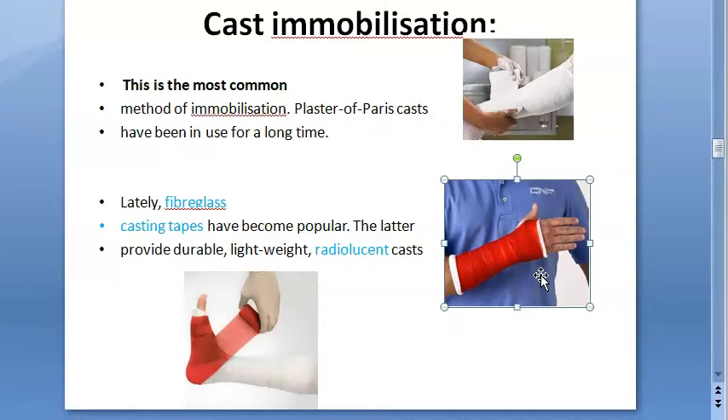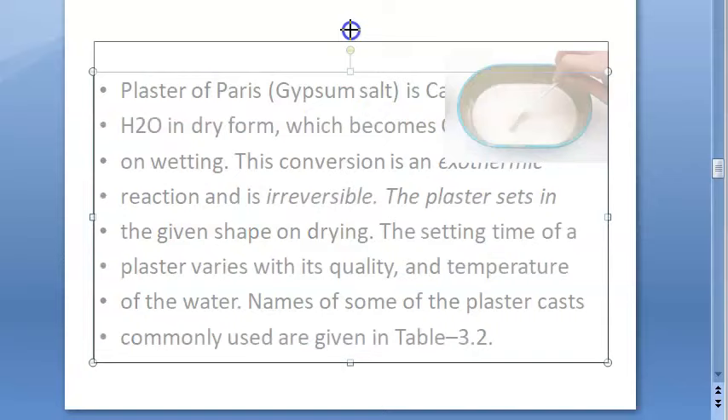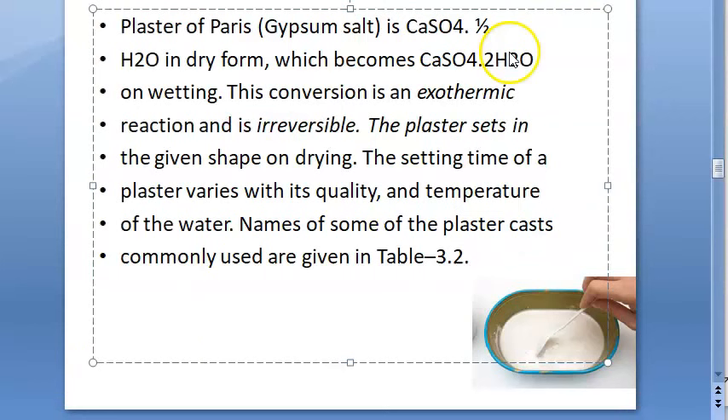Fiberglass is expensive, so one would still go with plaster of paris for a permanent cast. However, if you are going to have many X-rays, fiberglass is worth considering because it is radiolucent. Now let us look at exactly what plaster of paris is.